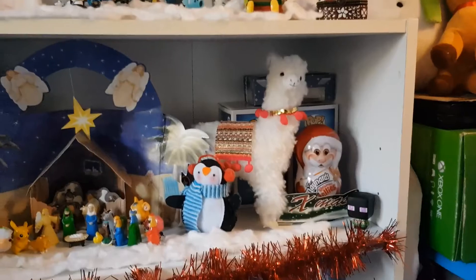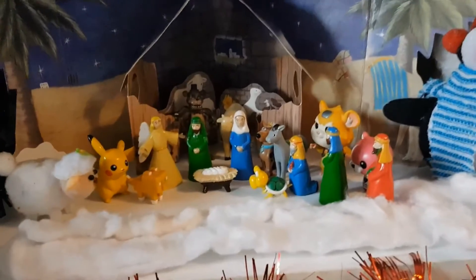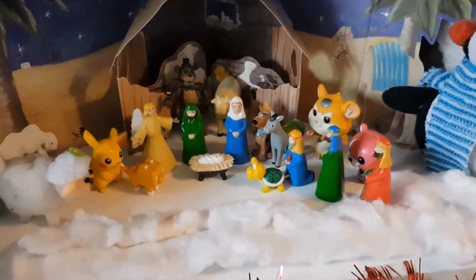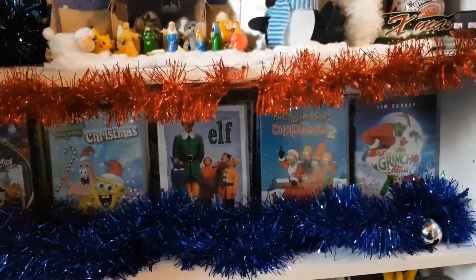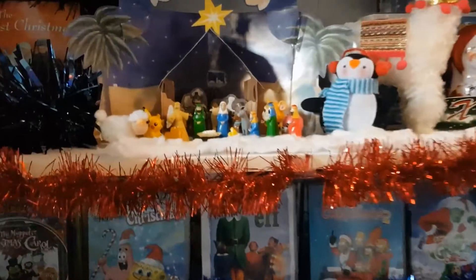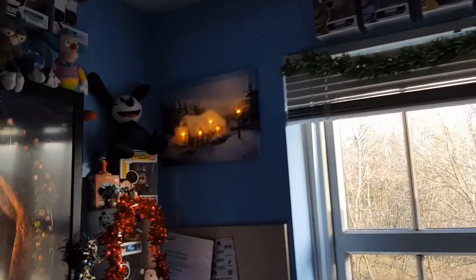Down here there's an Enderman figure that I ordered, which I like. There's a Llama, which is at a Christmas display. And there's my Nativity scene here, which I add more to it each year. As you can see there's a lot of interesting characters here that were definitely there at the birth of Christ. Then down here we've got some Christmas DVDs — there's a lot more we have, but these are the main ones I'd pick.